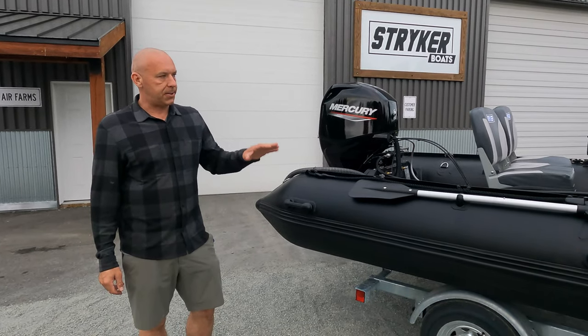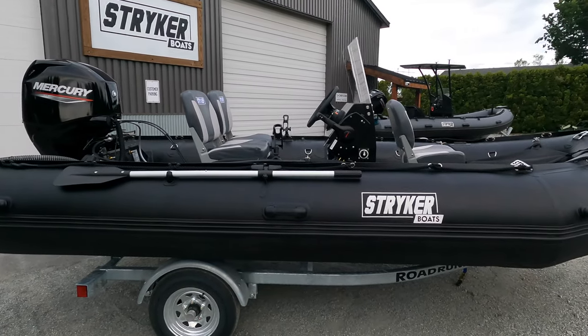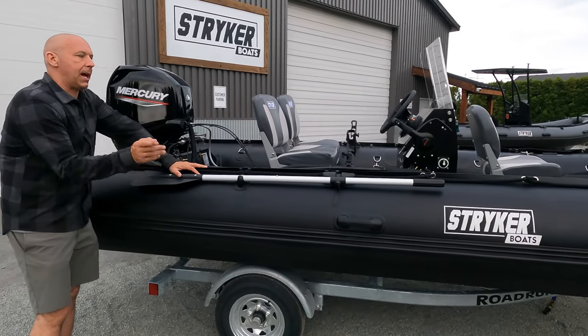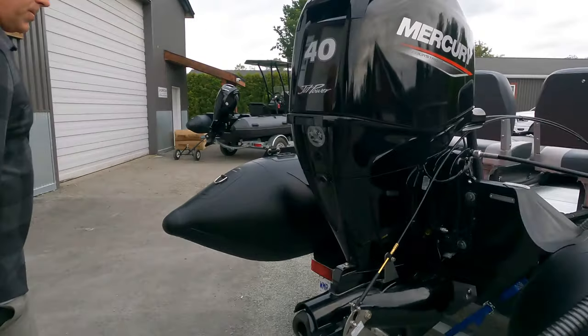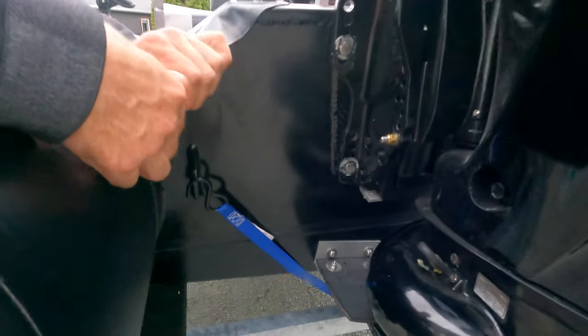Some of the features of the Pro 470 are its six separate air chambers — five on the tubes and one under the floor. We have a full belly of our Striker Shield bottom protection, which is absolutely bomb-proven and has worked incredibly well for us. On the back we have a little transom spray skirt on the bottom as well as spray skirts up on the tube.